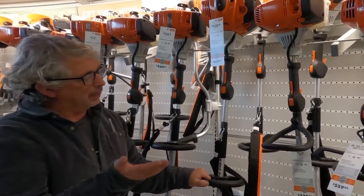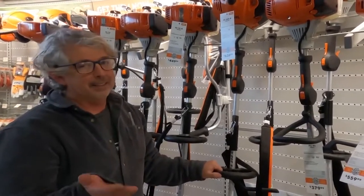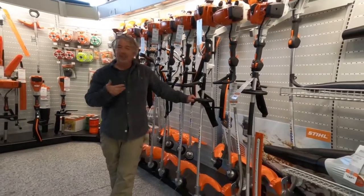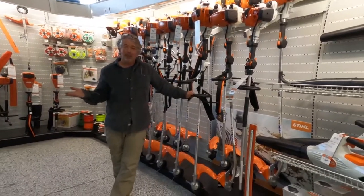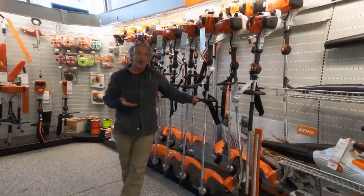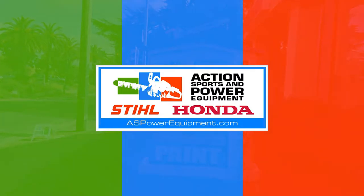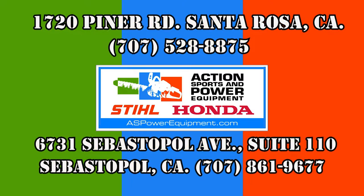So that's the rundown of the major weed whackers that we sell. Just come in today and see them all right here at Action Sports and Power Equipment. It's better to have it and not need it than to need it and not have it.